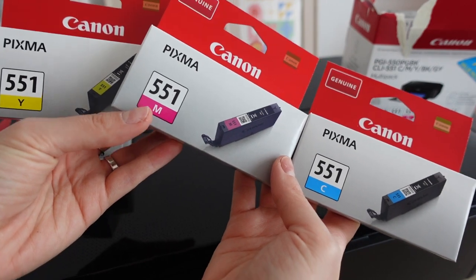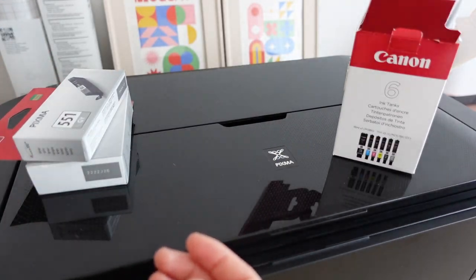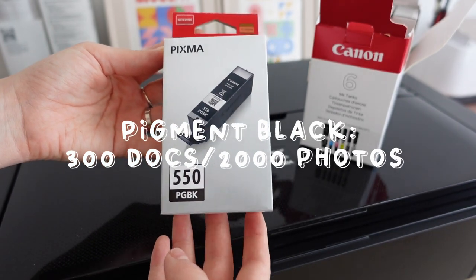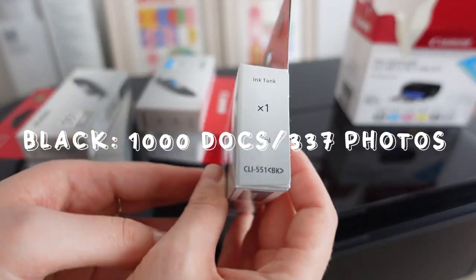Gray lasts a little longer — 780 document pages and 126 photos. Pigment black gives 300 document pages and 2,000 photos, and black allows more than 1,000 document pages and 337 photos. Since I normally print in color, the standard cyan, magenta, yellow and gray give me around 50 to 70 A4 sticker pages or pattern pages for my projects.